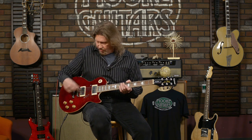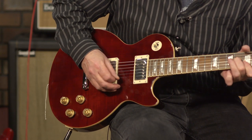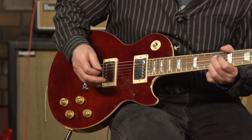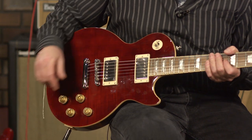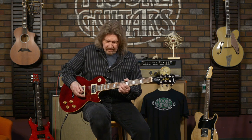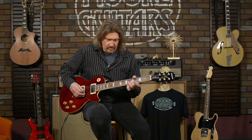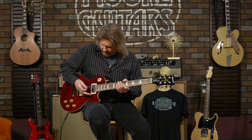Now with the bridge in parallel and the neck in series. Now with the neck in parallel and the bridge in series. And with both of them now in parallel.